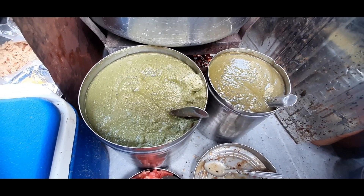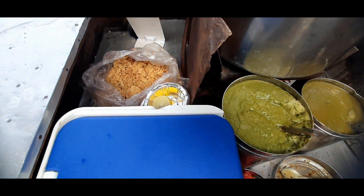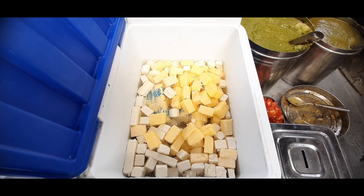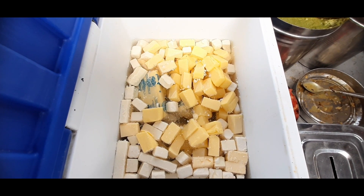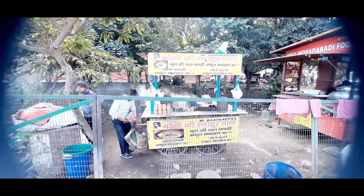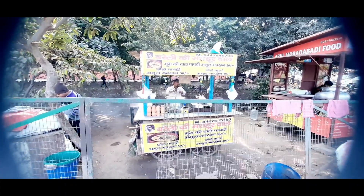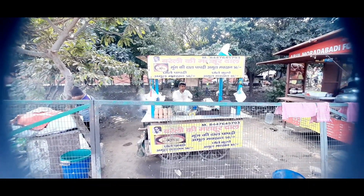Thank you so much for joining us. So friends, we have come here to the famous Boreli. We are going to look at the famous mung dal papdi. Today we are going to see the mung dal which is famous here, so let's see.